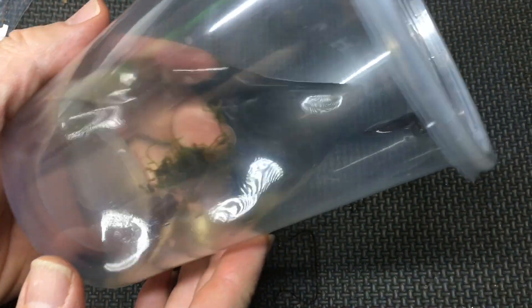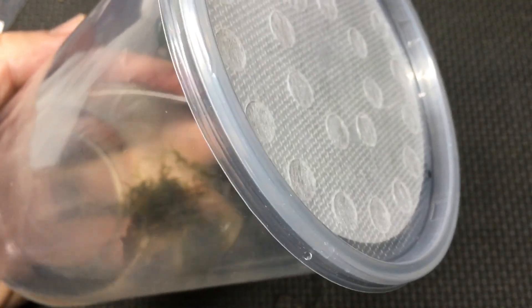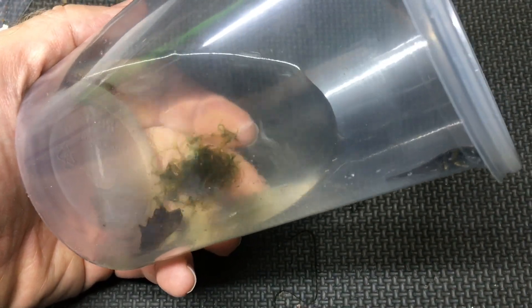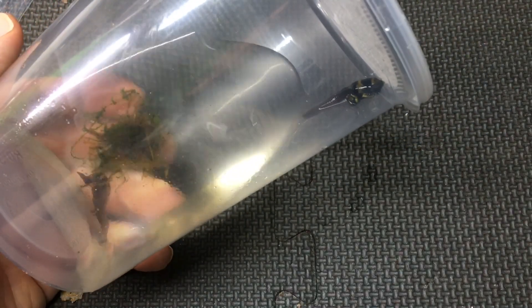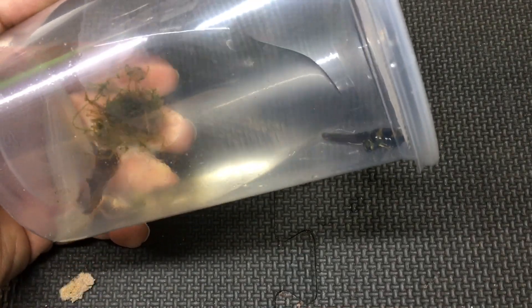So once I noticed the sides of the tadpole bulging with the front legs, I moved it to this enclosure, which is a 32-ounce deli cup with a ventilated lid — the exact same one I would use for culturing fruit flies. And I put it on its side like this, set up in a place where it's supported so it can be on its side.